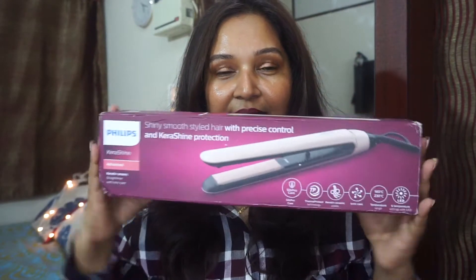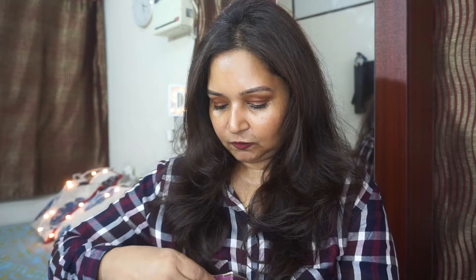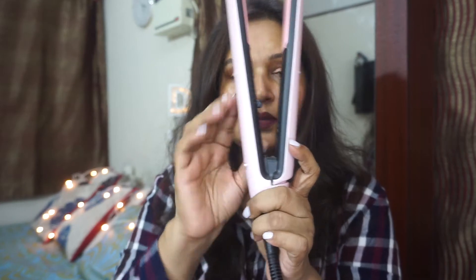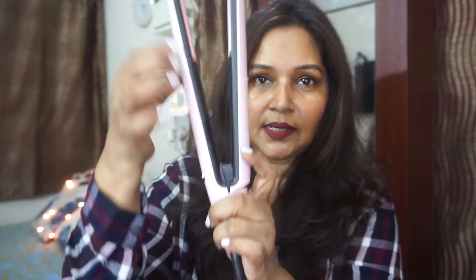The packaging is something like this — it comes in a box. It's pretty simple; it just comes with the user manual. The product is pink in color, it has an on/off button, and then it has certain temperature settings. That's about it — it's simple.